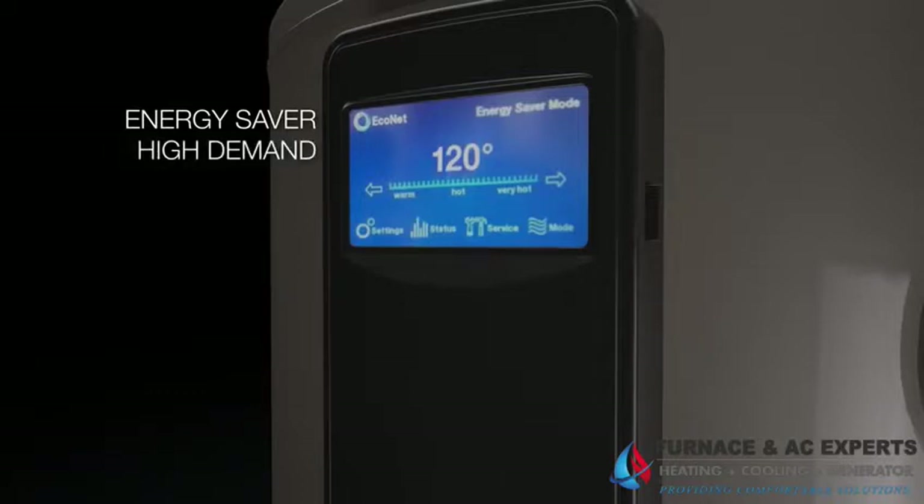In high demand mode, the heat pump and electric heat operation is utilized to optimize hot water delivery. In electric mode, the heat pump is disabled and the appliance operates like a standard electric water heater. In heat pump mode, the water is heated exclusively by the heat pump operation.